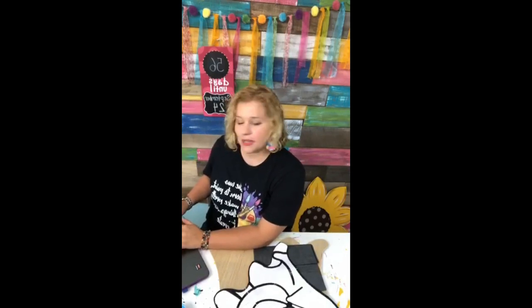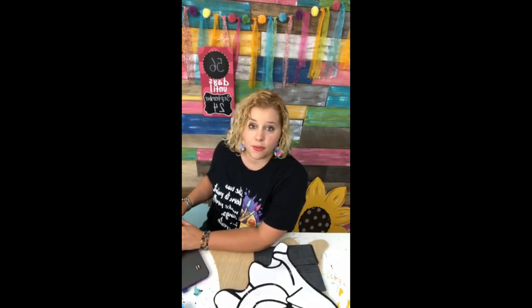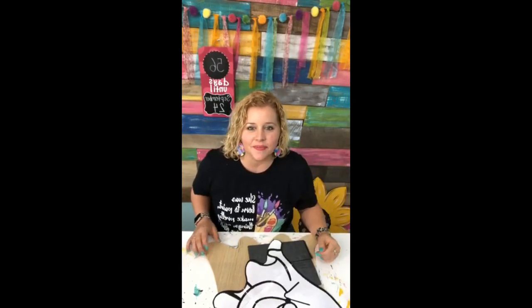Hope you guys are having a fantastic Tuesday. I'm Tamara Bennett from Southern Adornments Decor and I teach women how to paint door hangers. If you're new to me, I would love for you to tell me where you're from. If y'all don't mind sprinkling the love across Facebook, just hit that little button at the bottom so that everybody else can watch with us.